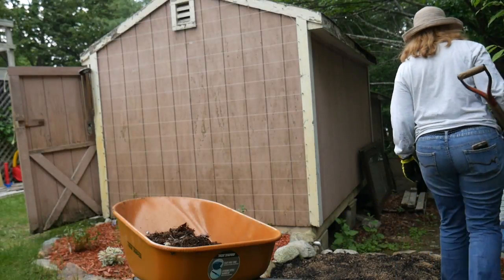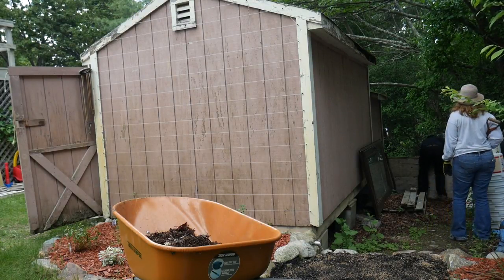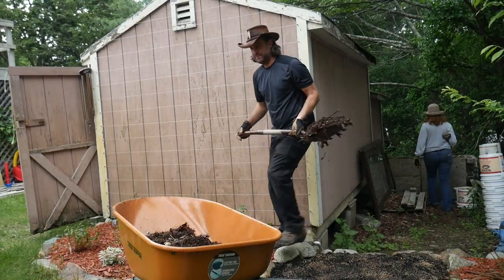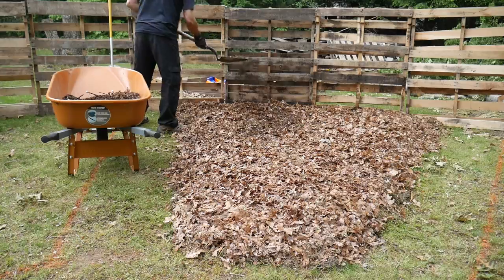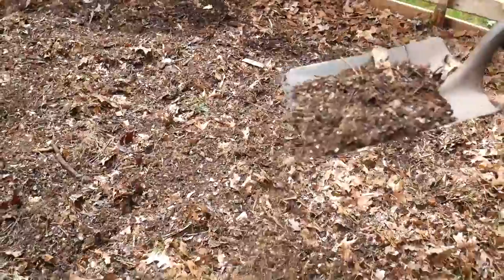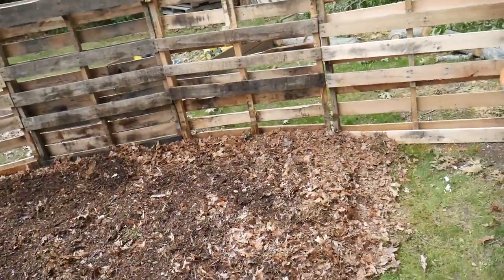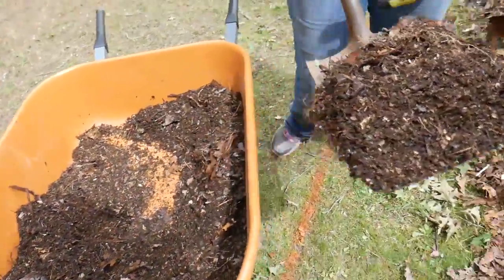How thick does this compost layer have to be? Not going to be that thick. At this rate we're not going to have enough. We're going to have enough just for like this and one more bed, probably, and then have to get some more. I don't even know if we're going to have enough for another bed.